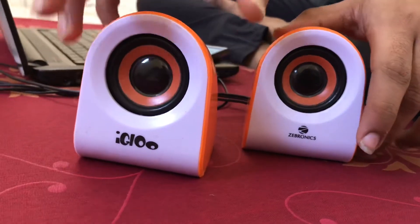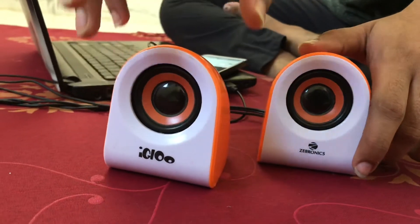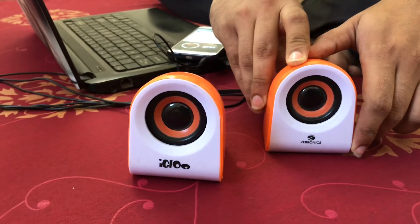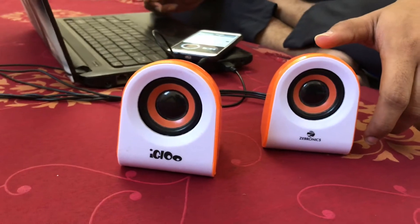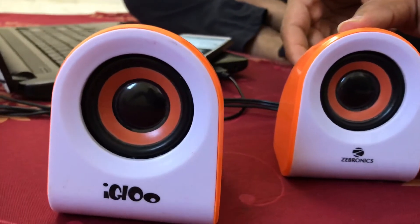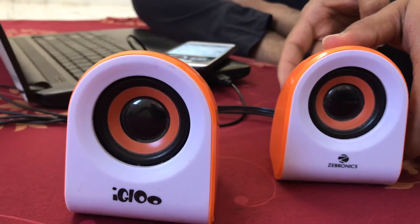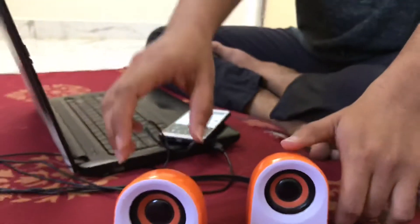If you see the sound quality, we will check it now. The volume is high and at high speed. Let's check how the sound quality is.